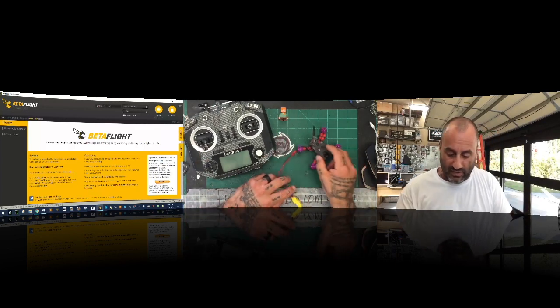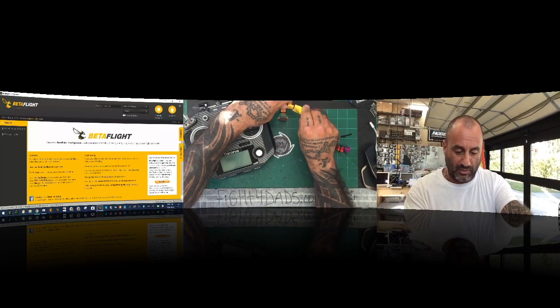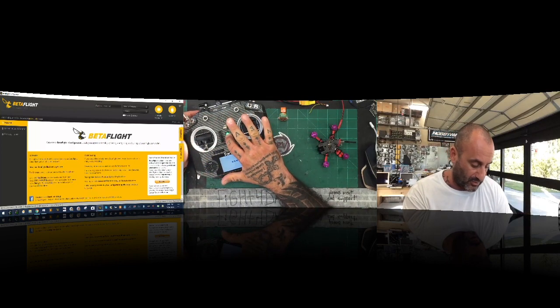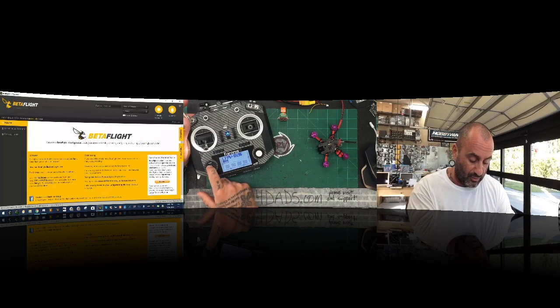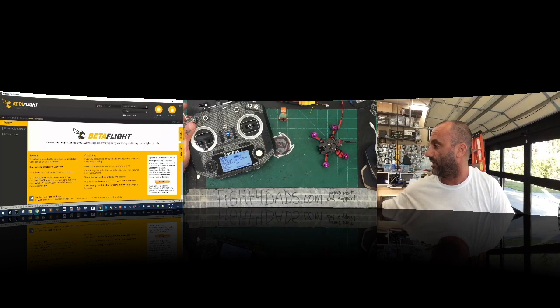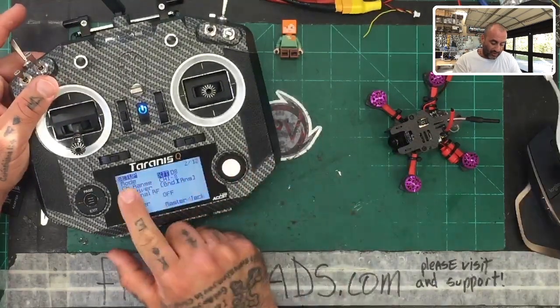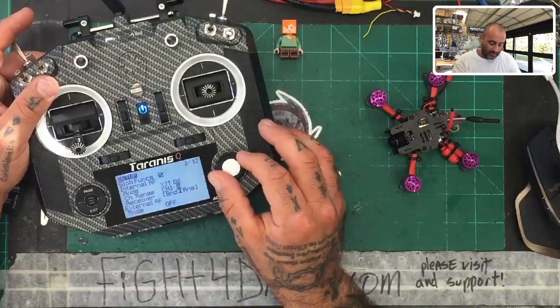So what we're going to do is plug this in. I'm not going to turn it on yet, but I am going to turn on my transmitter. This is the model I copied for it. When we go to our menu and click page to see our settings, remember we're going to set this into the XJTD8 mode. So we've got our internal RF set to XJTD8, channel one through, and then we're going to hit bind.